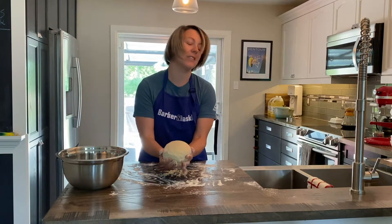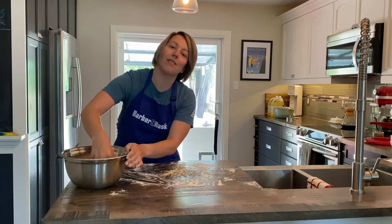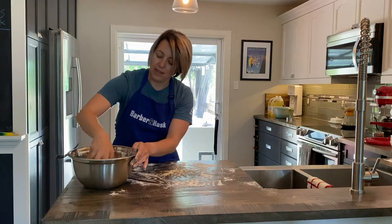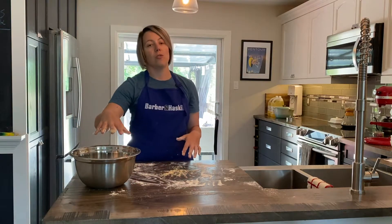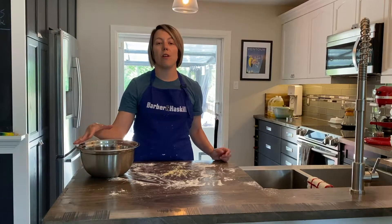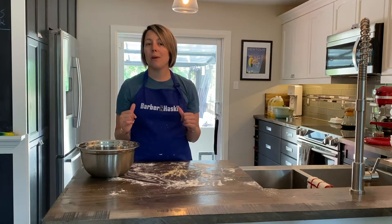There you go — you have a nice ball of dough. I'm just going to put it into my oiled bowl and roll it around so that all sides of it get oiled, because this is actually going to rise pretty high — it's going to double in size. Now that this is greased on all sides, I'm going to wrap it with some plastic wrap.